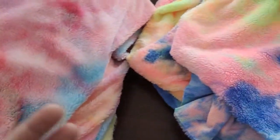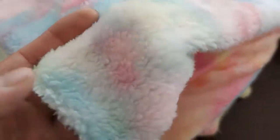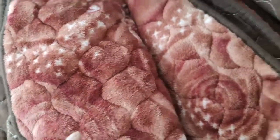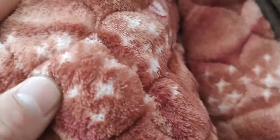We have an optional final material right here in various colors. These are the sample fabrics. The coral fleece feels a little bit hard — it's not as soft as the flannel material. So that is the difference between the two.